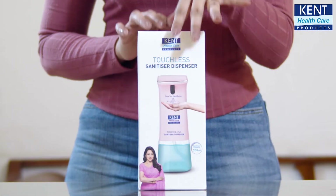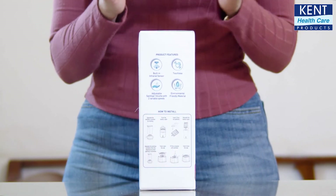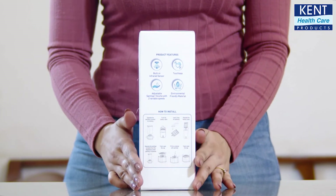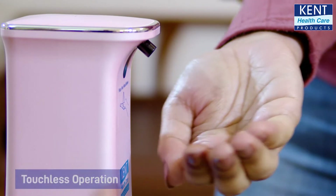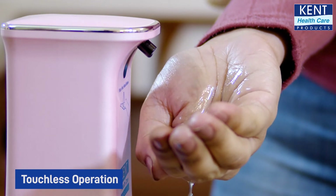Here is the Kent Touchless Sanitizer Dispenser. It has smart packaging with all the key details like product features and step-by-step installation mentioned on it. The product also works smartly — you simply bring your hands below the nozzle and the sanitizer will spread uniformly in the form of mist.